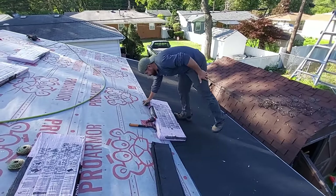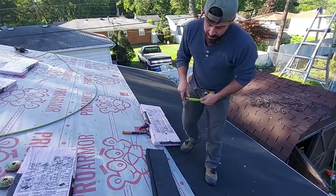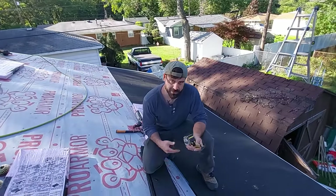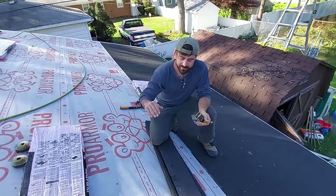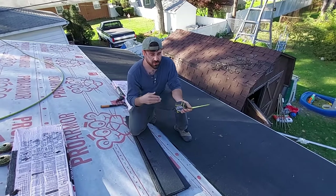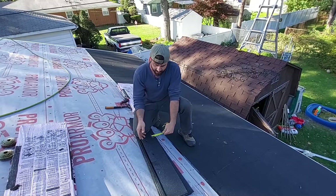The very first thing we're going to want to do is get all of our starter on before we start — don't try to do it as you go. If you're going to do a task and you're new to something, do it all the way. So if we're laying our drip edge, don't just lay one side and get to shingling it. Lay all the drip edge. If you're laying starter, lay all the starter.